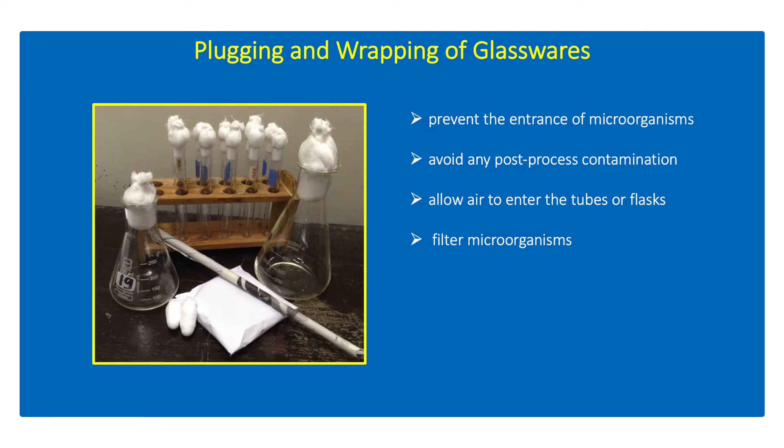Thus, plugging and wrapping of test tubes, flasks, and petriplates will prevent any contaminants from the ambient air or immediate surrounding from contaminating the tools to be used for microbiological analysis. After plugging and wrapping the glasswares, they are then subjected to sterilization.